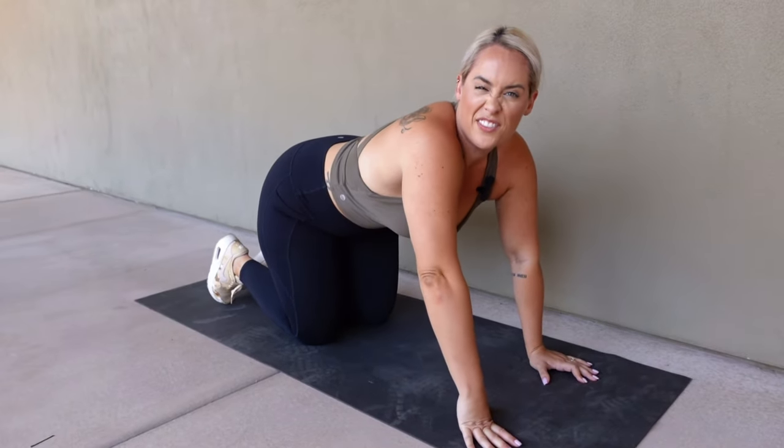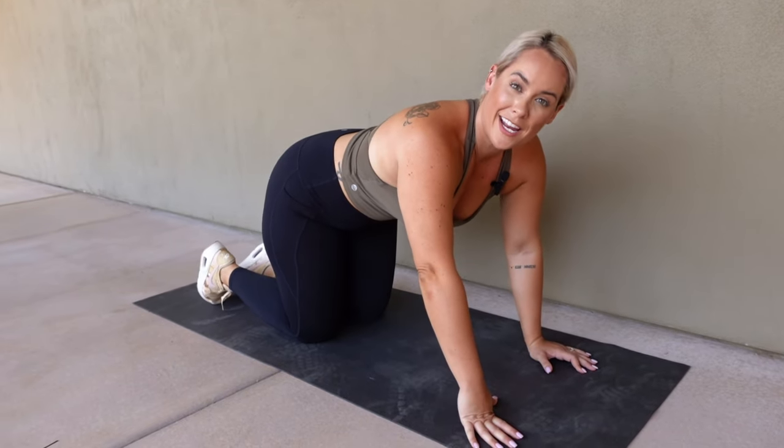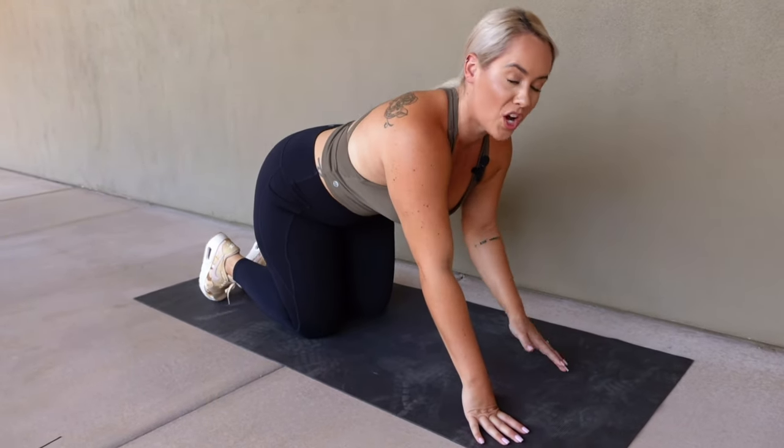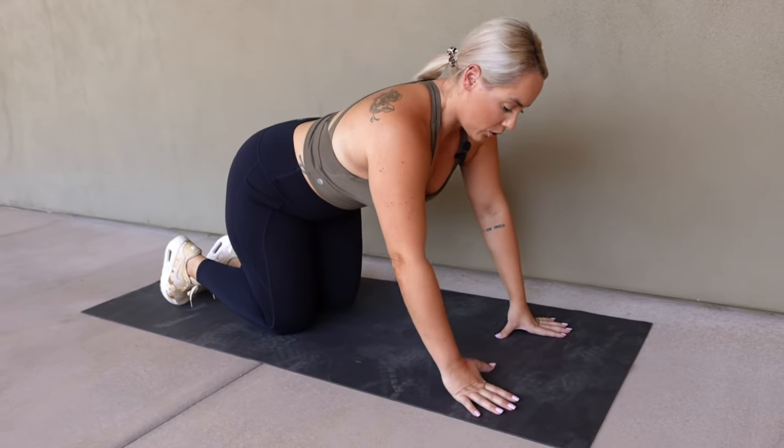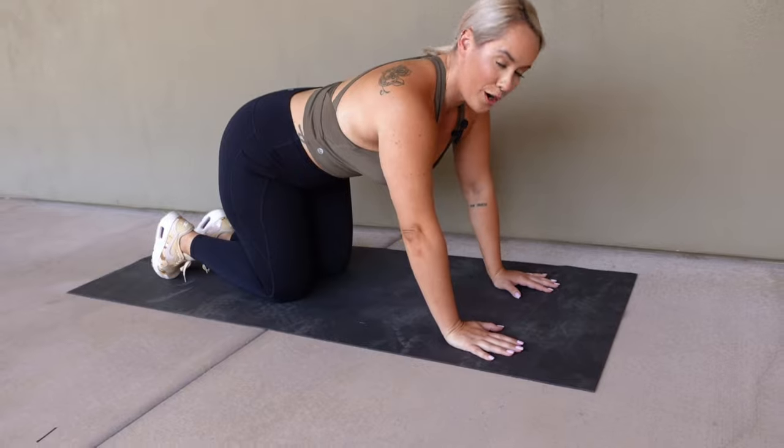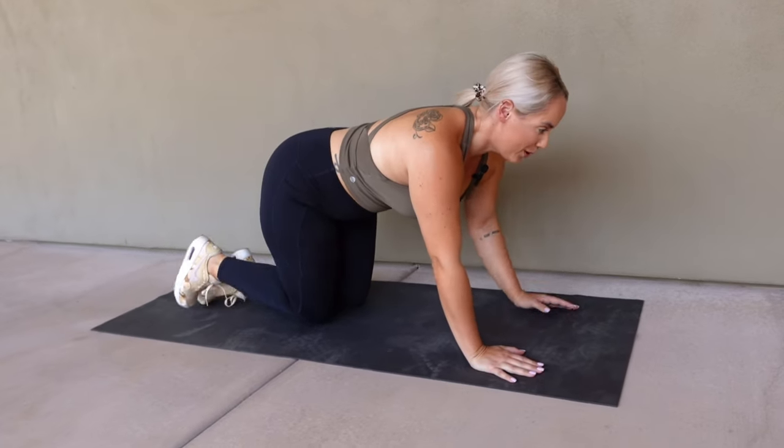We're going to take about a 15-second break and go straight into our other side. Remember: opposite arm, opposite leg, crunching in together. We are going to start in five, four, three, two, one.